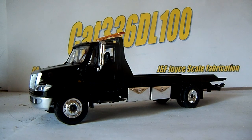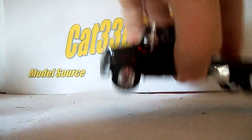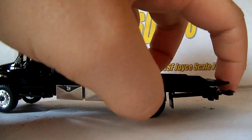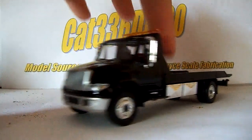We'll go ahead and start with the functionality. As you can see, the truck rolls forward and back. That's all the functionality. The bed is non-functional, the car lift on the back is non-functional, so it just rolls forward and back.